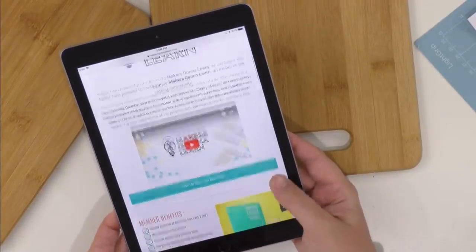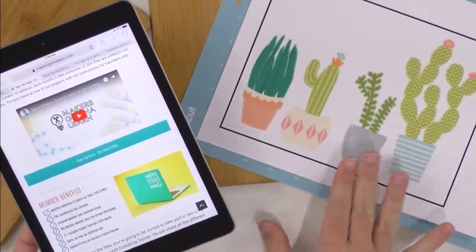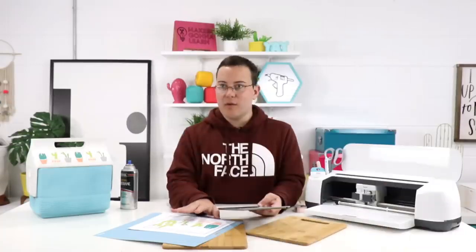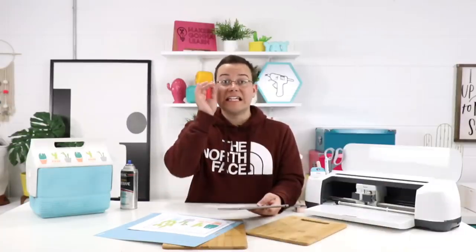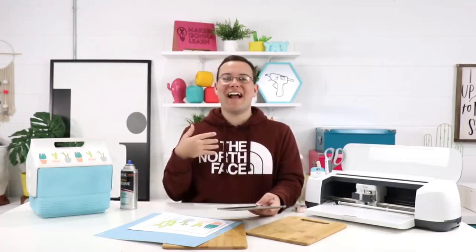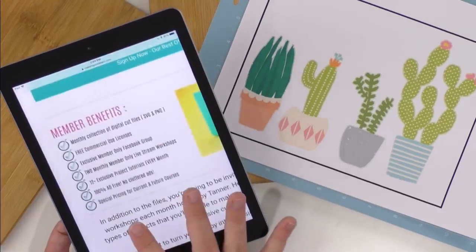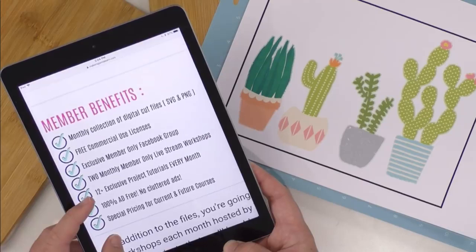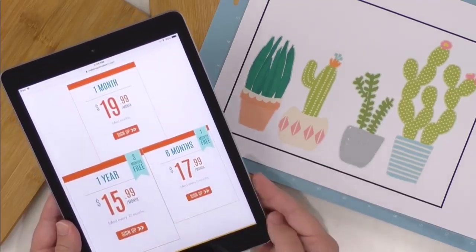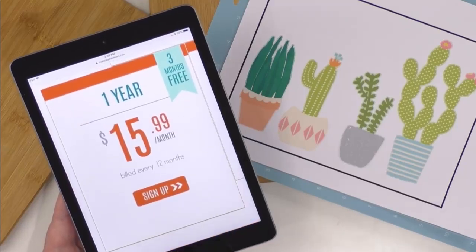If you all want to get our cut file that we're using today — the adorable cactus — look at our cactus friends! These are four of our print and cut designs that I absolutely love from our membership site. We have over 600 digital cut files available with the membership. Click that first link and get your membership today. It's going to give you access to over 600 digital cut files, video trainings, our exclusive member-only Facebook group, the free commercial license, and everything like that.